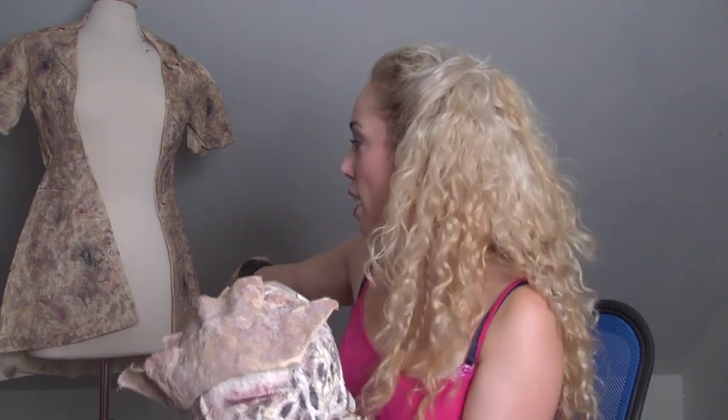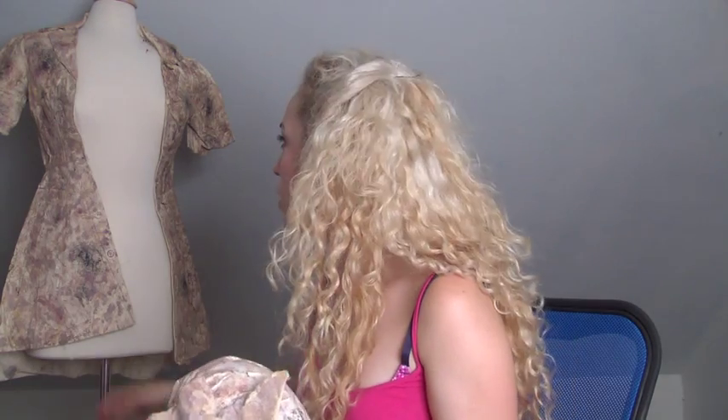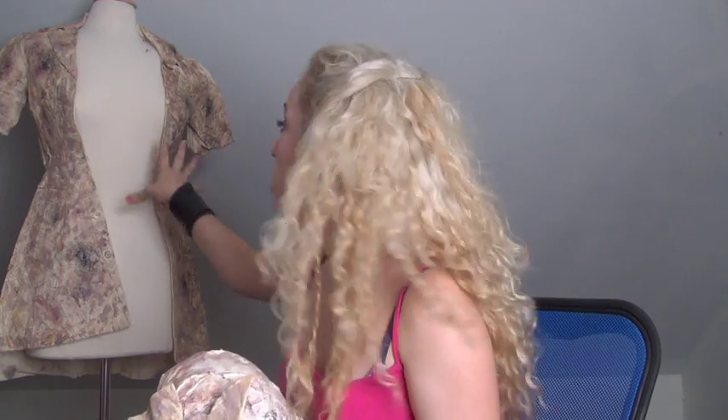So we've got here a mask, and behind me I have the dress that I made for the nurse costume as well. This dress form is a little thicker than I am, so it kind of doesn't close up appropriately, but you can get the idea.